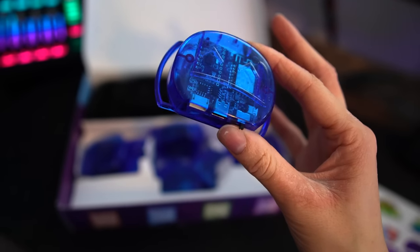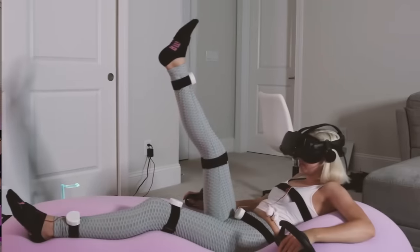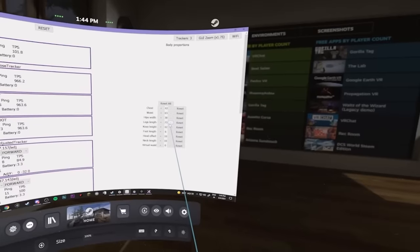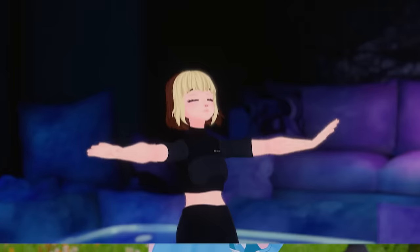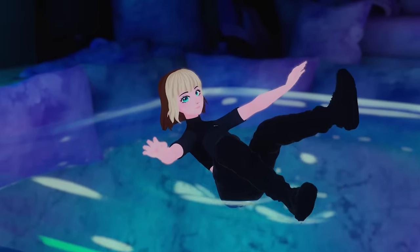SlimeVR — one of the cheapest full-body tracking solutions out there. I covered it on my channel a little over two years ago, and I'm not gonna lie, it was pretty rough. There were just so many issues that took days to figure out. As someone who uses Vibes and Tundras on a regular basis, picking up an IMU tracking solution just missed the mark on everything I personally desire out of my full-body tracking experience.